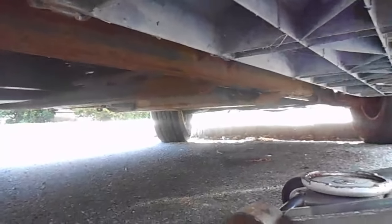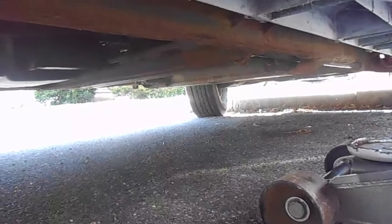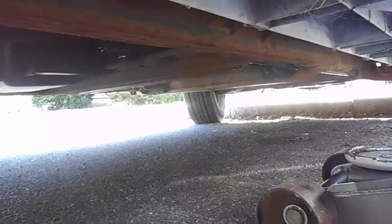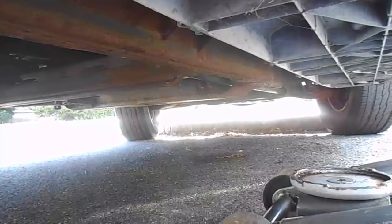Now my parking brake's on, let's go start jacking it up. Whenever you jack up a car, always make sure you jack it up in the right place. This is a chassis car, so as you can see here's the chassis right here, so we'll just jack up the car on the chassis. But on unibody cars, a lot of times the best place is right by the lower control arms or where the subframe mounts are.